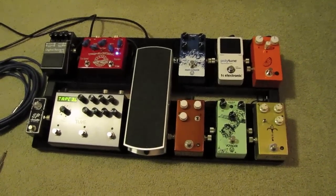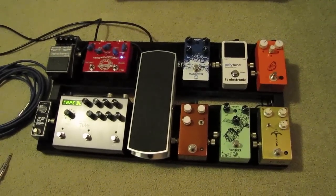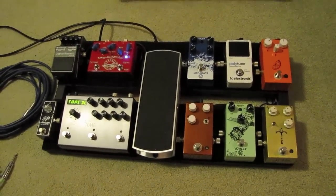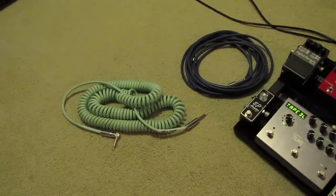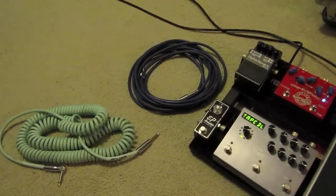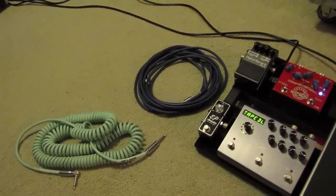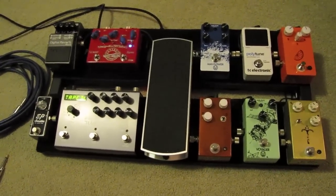Hi and welcome to my first video of my guitar gear. I'll start with the pedal board. The cable from my guitar to the pedal board is a Bullet coily cable, and from my pedal board to the amp is a Lava Cable Blue Demon cable. I just got that last week and I really like it. The patch cables are all Lava solderless.